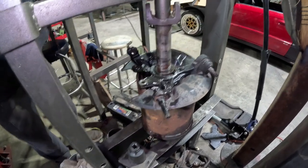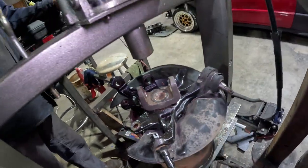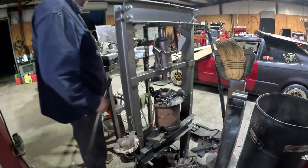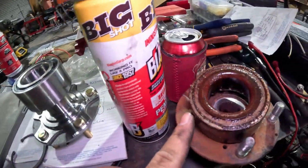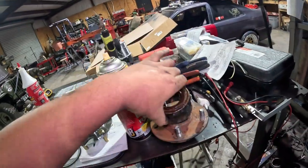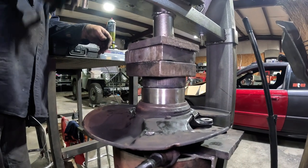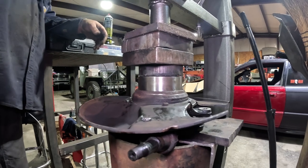Out she goes! Look at the new one versus the old ones — these look like they were rough. Now we press the new bearing back in the hub.